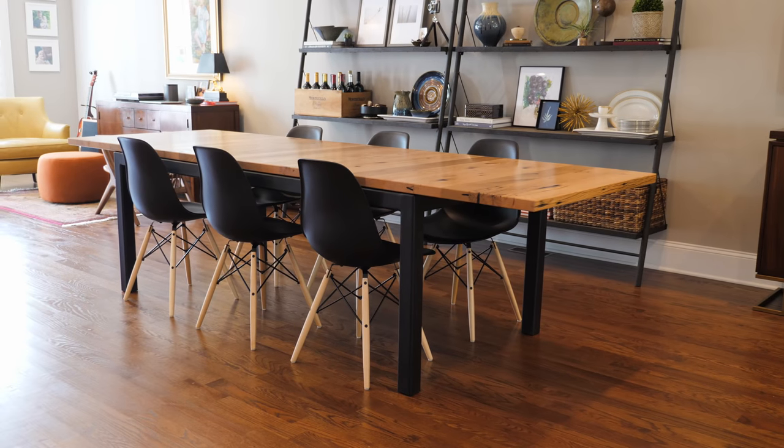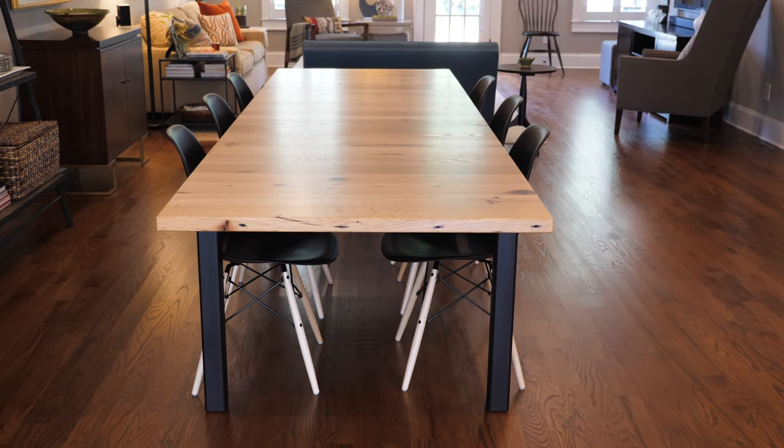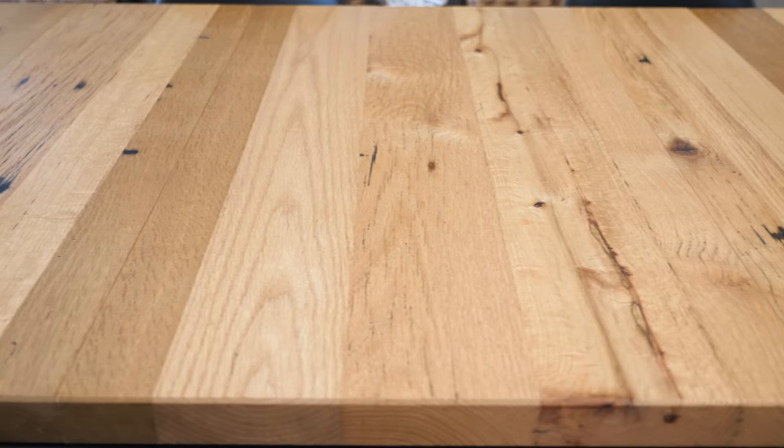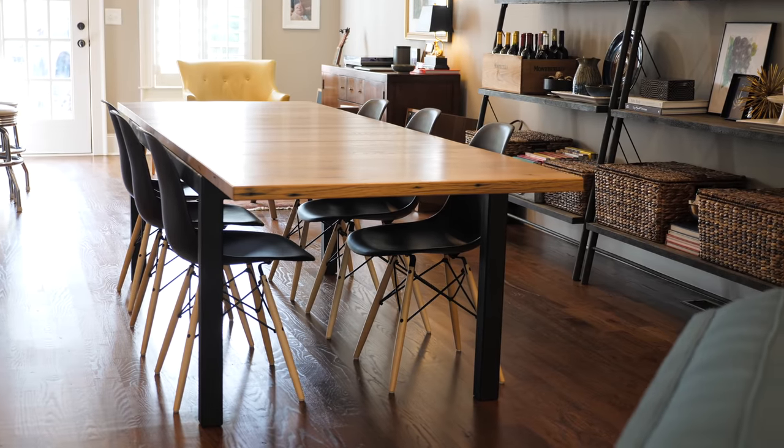Hopefully you guys enjoyed this one. This was definitely one of the bigger, more intense projects I've done to date, but I'm just super happy with the way it came out. It was really mostly a hardware build at the end of the day — getting all those extension slides working correctly, adding the C-channel, getting all the latches installed, the alignment pins, and just putting thought into that. Took a while, but I'm really happy with the way it came out. I think this is going to be a perfect table for my parents. We have a big extended family in Atlanta where they live, and we have a huge Thanksgiving, so this should easily seat our crew of 15 on Thanksgiving.